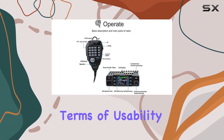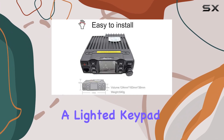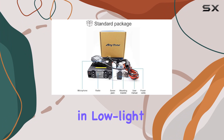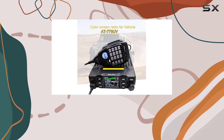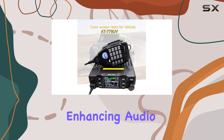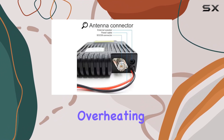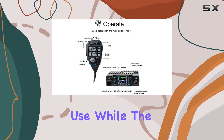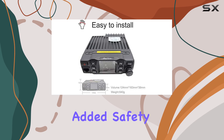In terms of usability, the radio boasts a user-friendly interface with a lighted keypad microphone for easy operation in low-light conditions. Both the radio and microphone come equipped with built-in speakers, enhancing audio clarity. Additionally, a built-in cooling fan prevents overheating during prolonged use, while the included DC power cable with a fuse holder provides added safety and reliability.